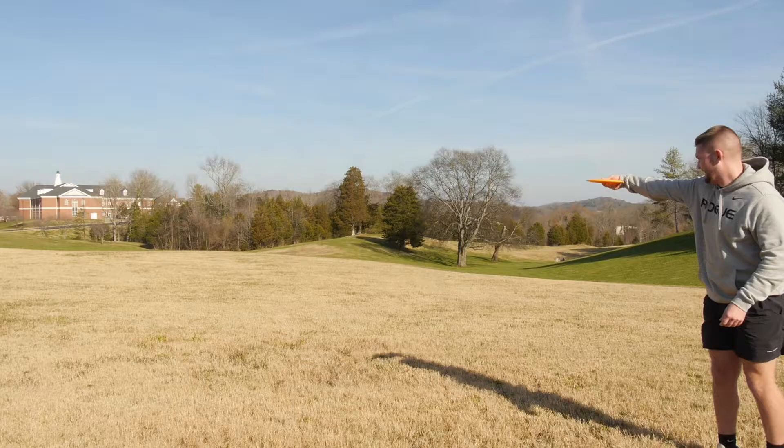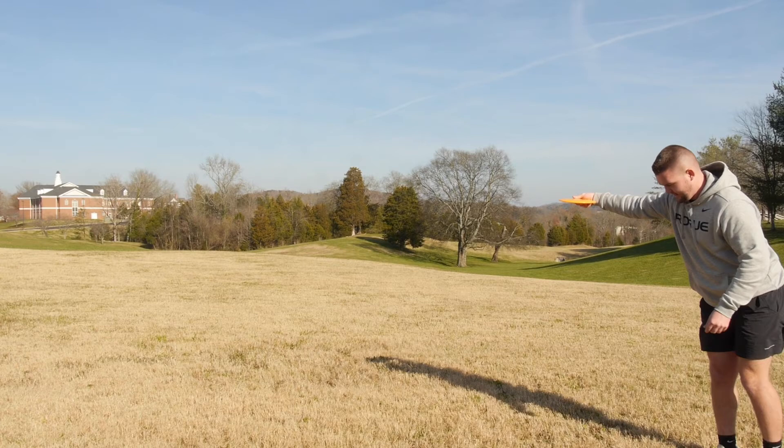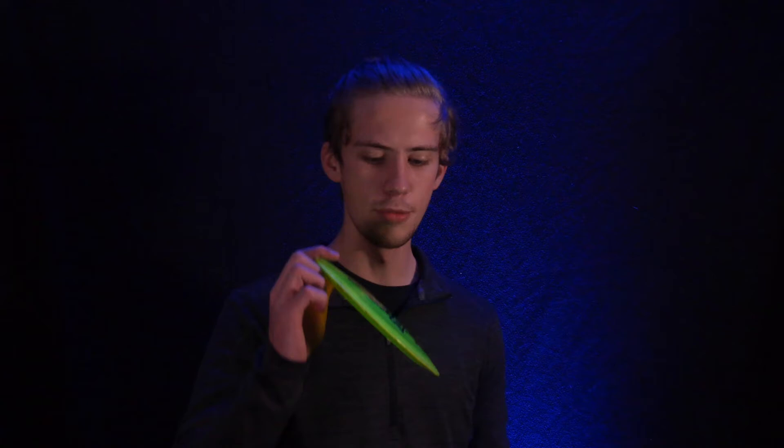If you need to go a little farther — reach out and touch something — we're going to break out the Discmania DD3. What does DD stand for, you ask? Daddy Distance. This disc goes the extra mile. It'll go as far as you want it to. Very overstable, so you've got to put a little flip on it, but she will reach out and tickle something. One of my favorite discs in the bag.